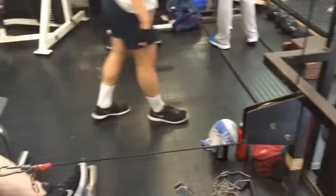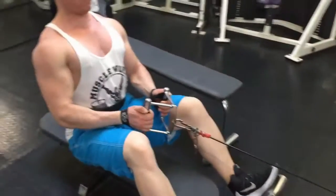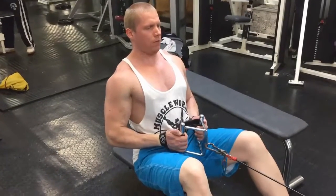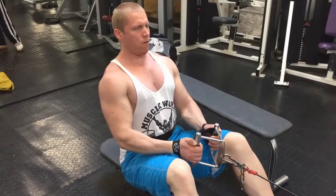So use the straps, definitely. Without the straps, you probably won't be able to do it very well, unless you've got a very strong grip in the fingers.